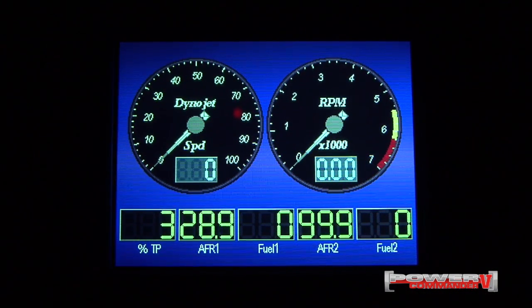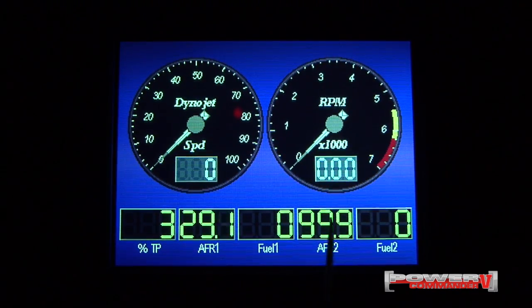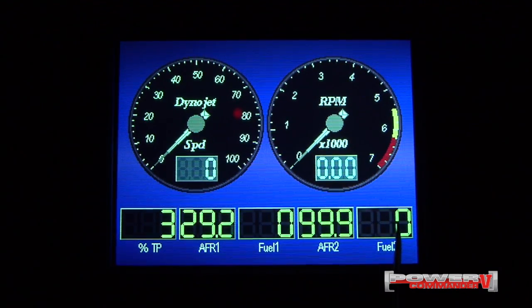On this LCD, we've already pre-configured our gauges to show live speed, engine speed or RPM, percentage of throttle, air fuel ratio cylinder 1, fuel adjust on cylinder 1, air fuel ratio on cylinder 2, and fuel adjust on cylinder 2.